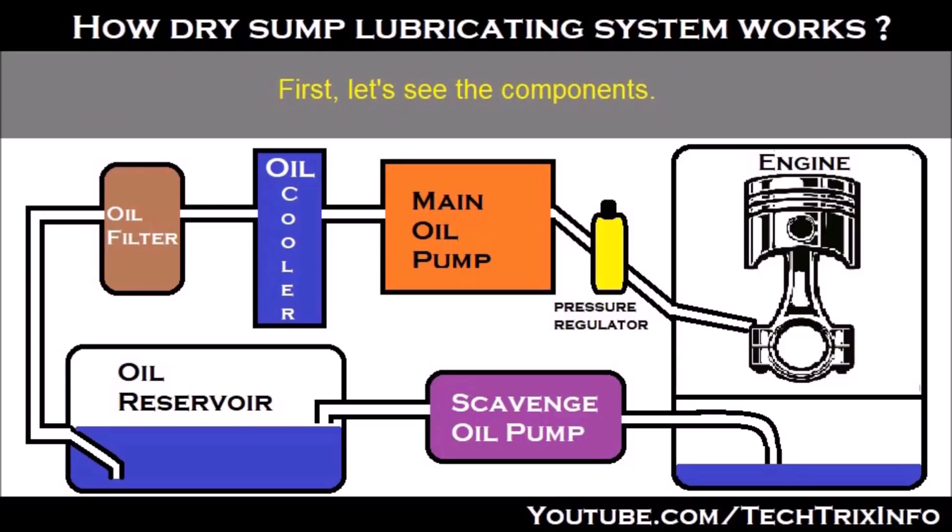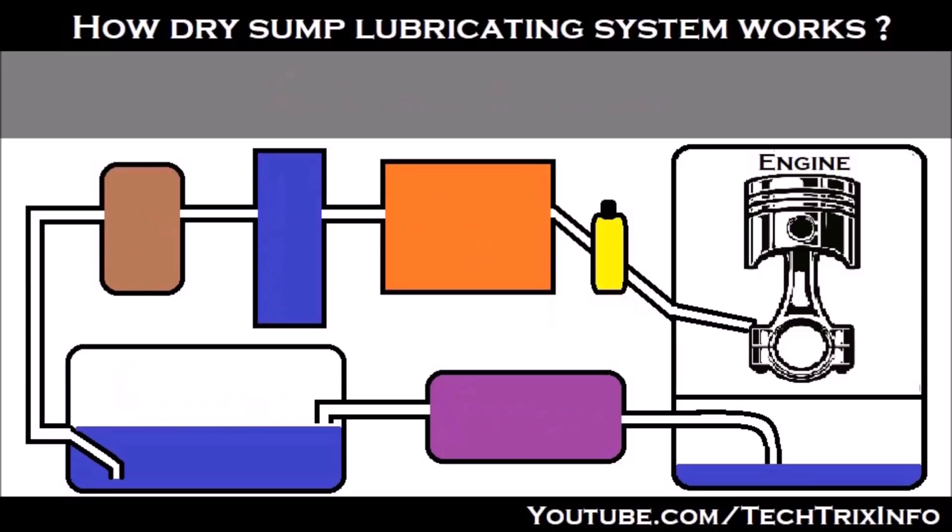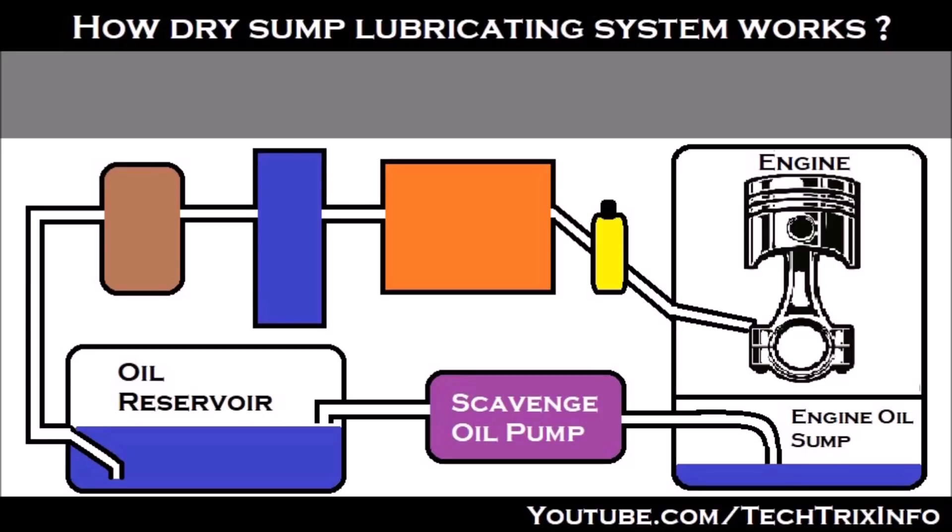Let's see the components first. In a dry-sump lubricating system, it has a very small engine oil sump because the engine oil is not stored in the sump. It's normally sucked by the scavenging oil pump — as you can see there, that's the scavenging oil pump — and it's supplied to the oil reservoir.